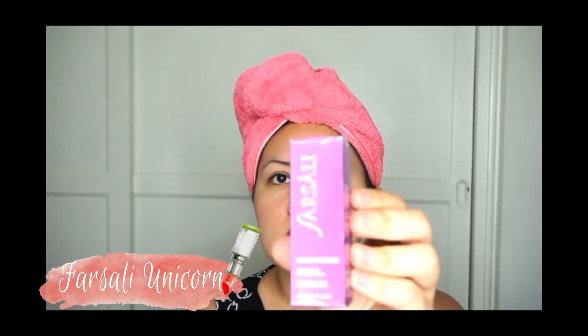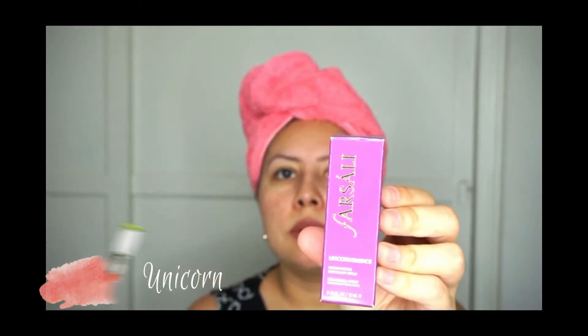So I bought this unicorn essence. I got a new camera, so I hope that it focuses. I'm just trying it out now to see how well it does with volume and everything else. I have already opened this.